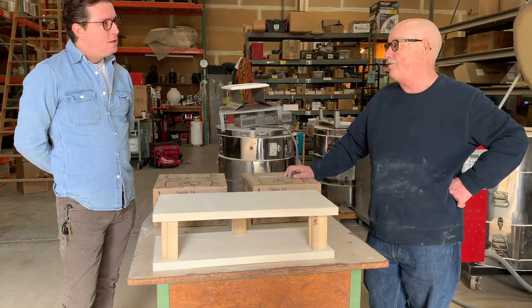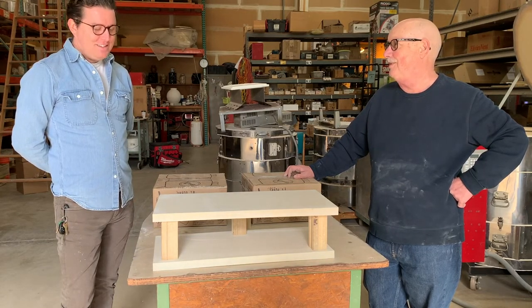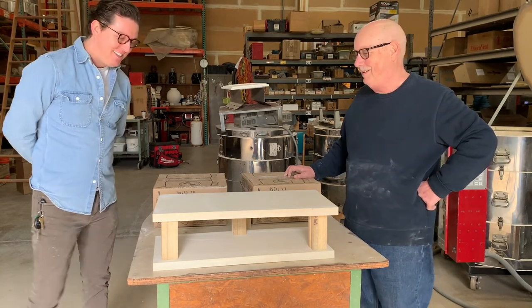Thanks so much, Josh, for letting us come over here and learn a little bit about kiln shelves. We're going to go home and fire now. Appreciate it.